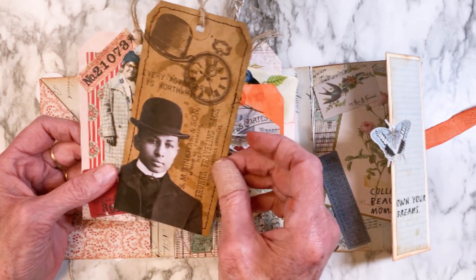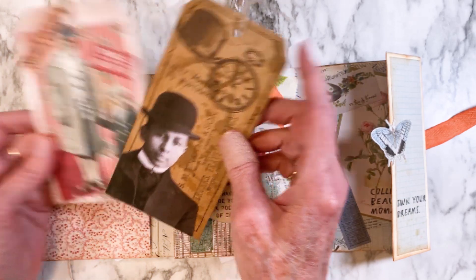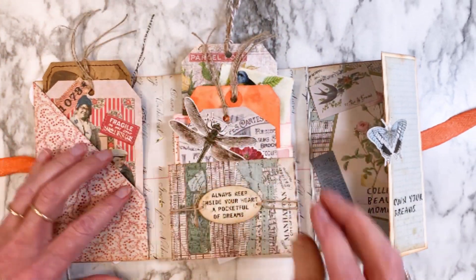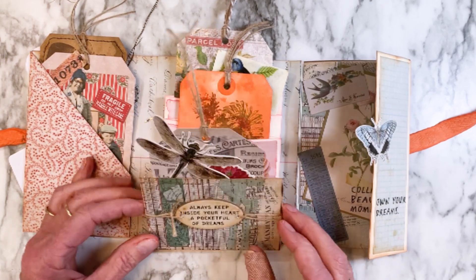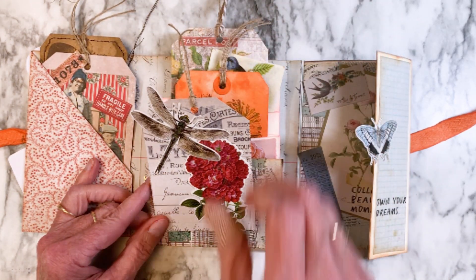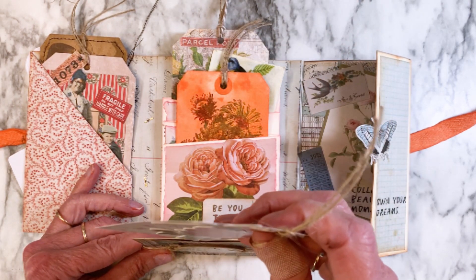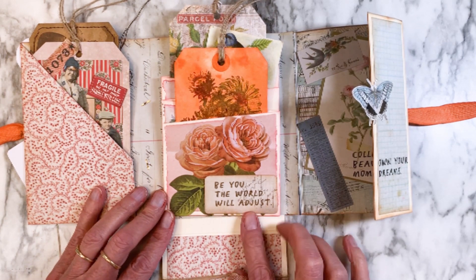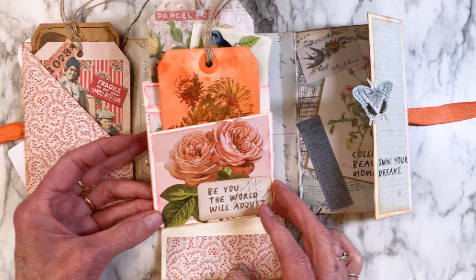This is a cute little grungy tag with coffee stains on it and some manly-type looking stamps. You can see I've got that in the pocket, and you can see that I have decorated all of the flat surfaces. I used a lot of the Backdrops Volume Five. Here's another one of those quote chips in there.